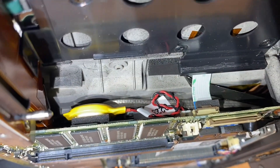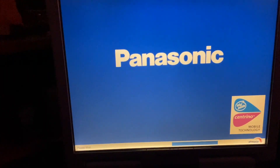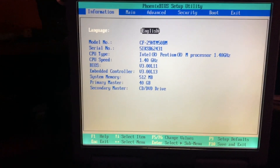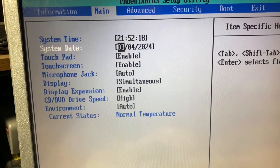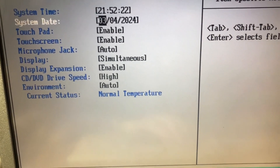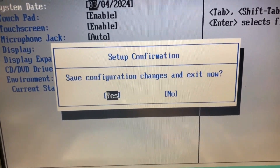Now we power up — should just have to hit F2 for setup to get to the BIOS screen. Use the arrows to set the date and time, then press F10 to save configuration changes and exit. Yes.